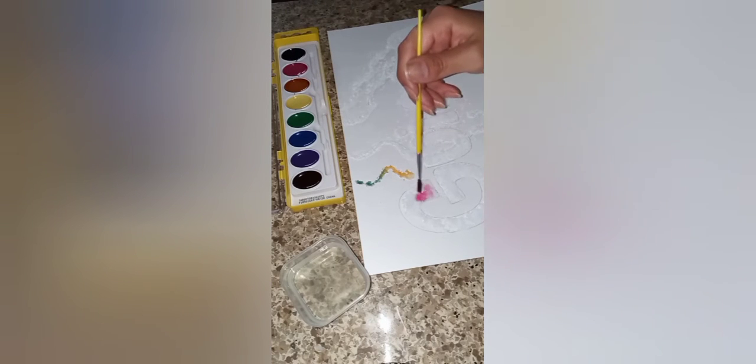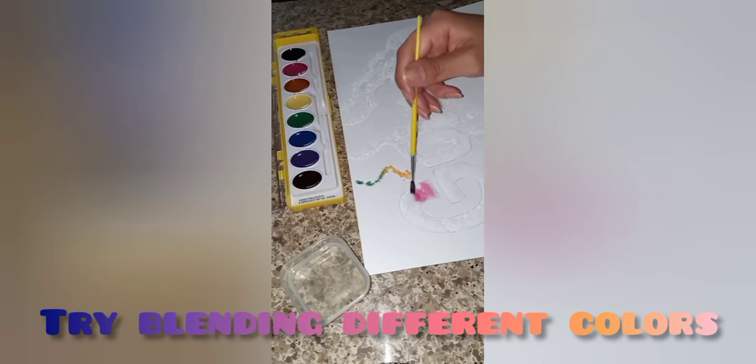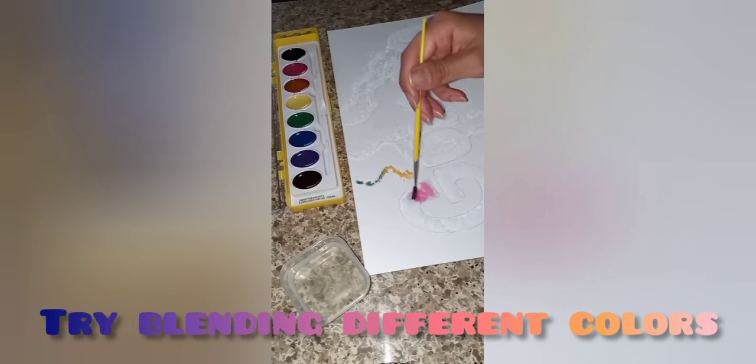You can also blend different colors together to create a gradient or ombre effect in your painting.